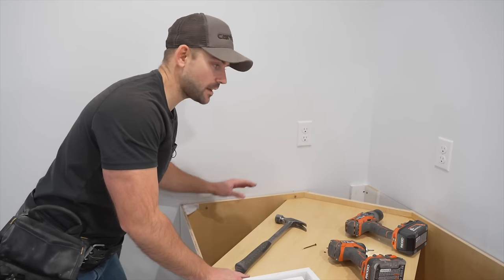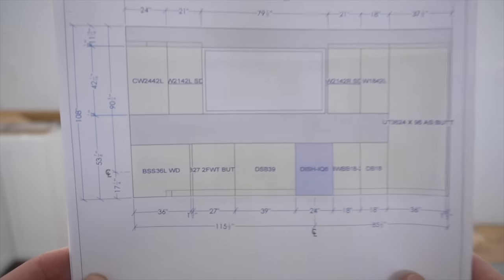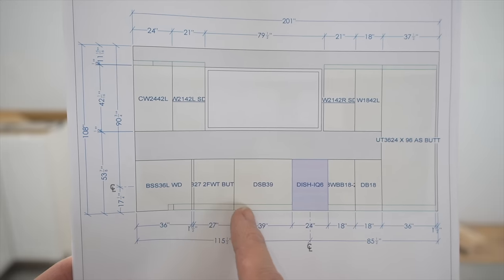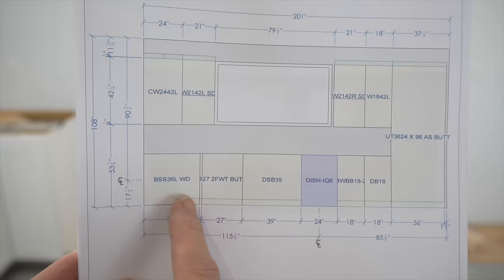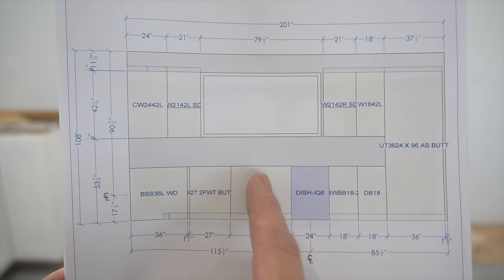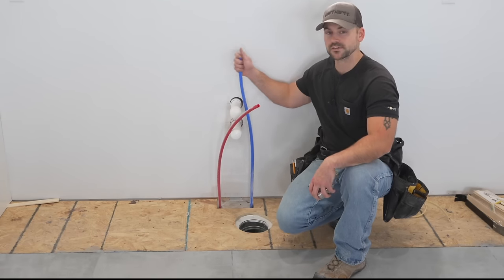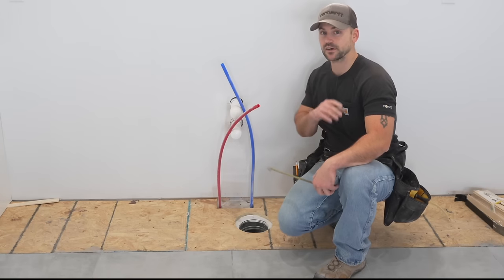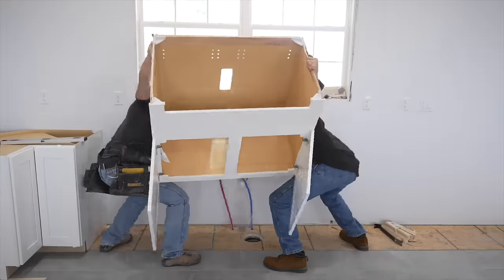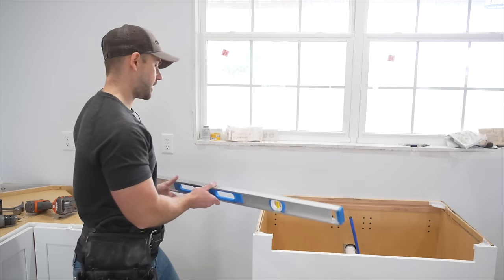After anchoring both sides of the corner base cabinet, we install the sink base next. There's a cabinet between the sink base and the corner cabinet that needs a filler strip. I also need to center the sink base on the window, so I set it first. I had to cut out the back for the drain line and drill holes in the bottom for pipes, and also cut for the vent — a typical two-inch by ten or twelve-inch vent.